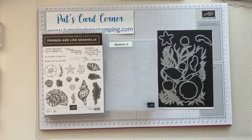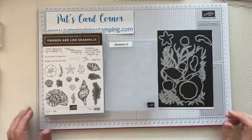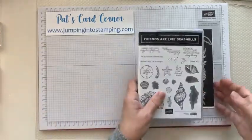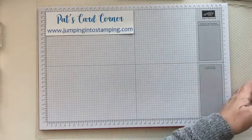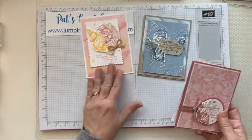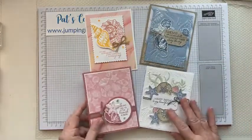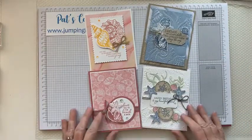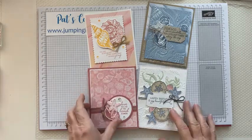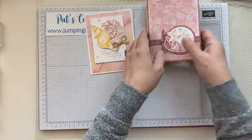Okay, let's get started. I'm going to show you the four cards that we're going to make. This is the first card, that's the second one, third one, and the fourth one — so you can see we've got a lot to do. We're going to do this one first.